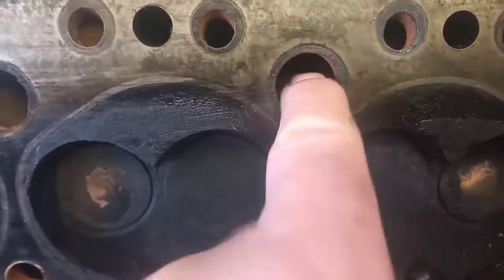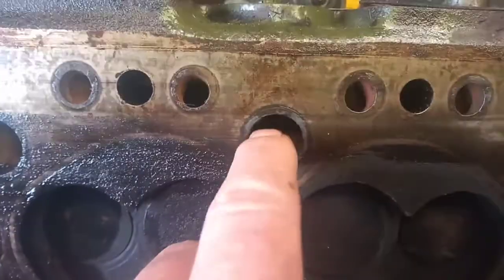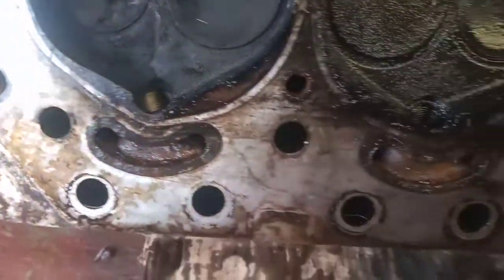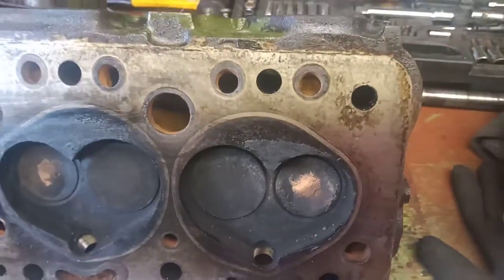I've just wire brushed a little bit around here just to make sure there's not an awful lot of corrosion. And as yet, there's no sign of any cracks in this head, so I do believe it's a good head. I don't see any signs of machining or anything. So that's where we are right now.